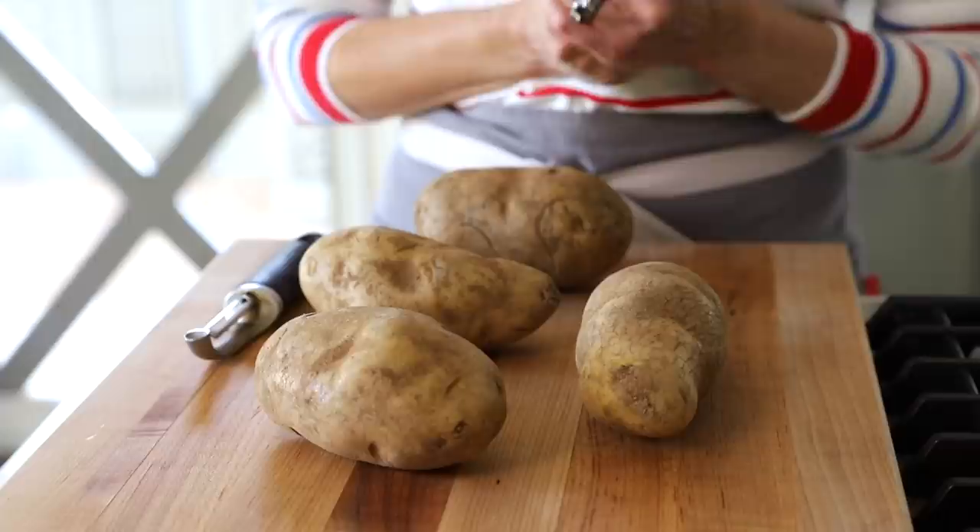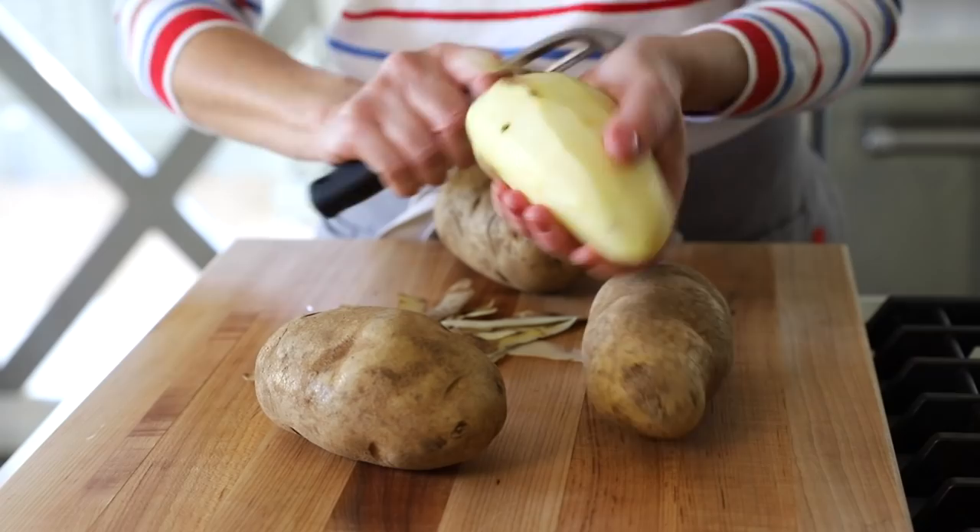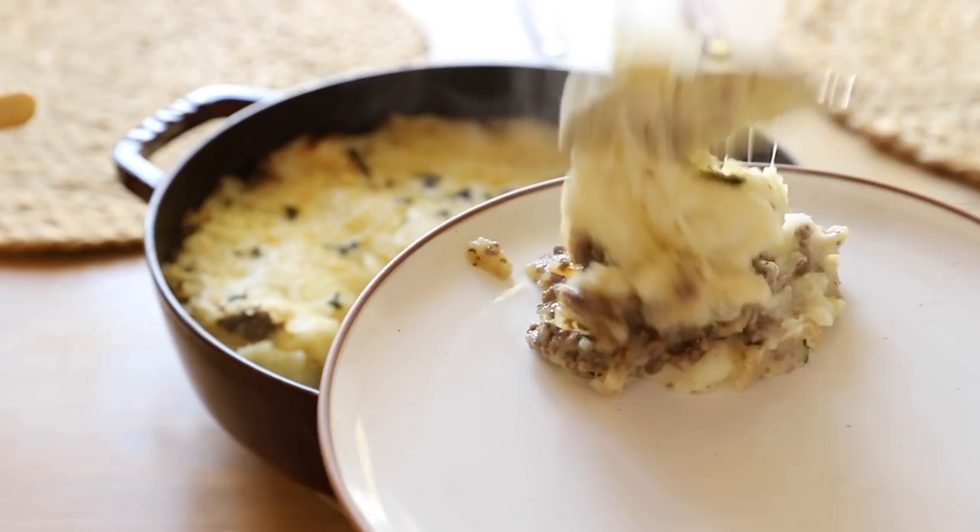The first thing you want to do is prep your potatoes. I have four good-size russet potatoes here, roughly about four pounds. You can get all the measurements in the description or print the recipe at entertainingwithbeth.com. Russets are the ones that really make nice, fluffy mashed potatoes, and that's the kind we want.